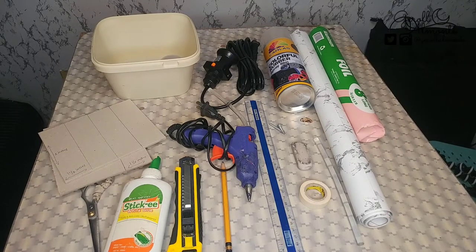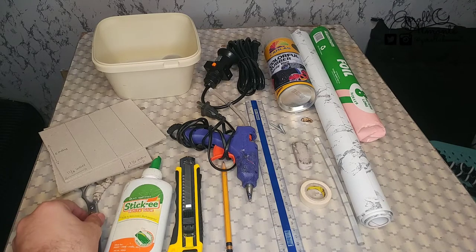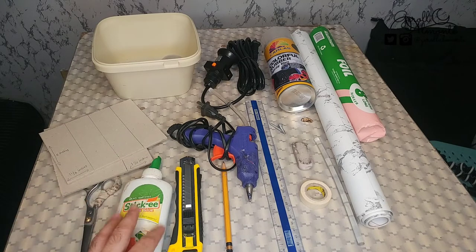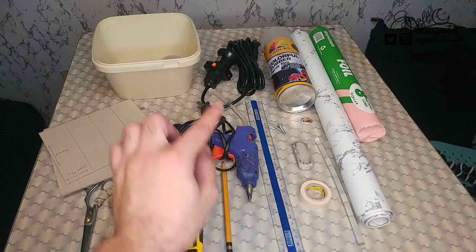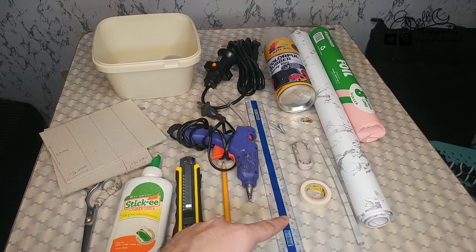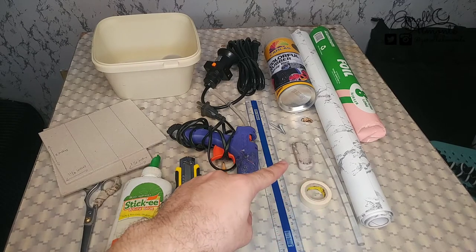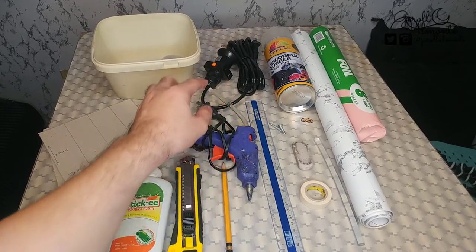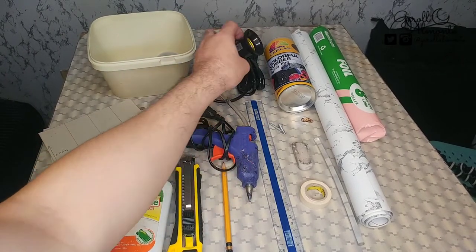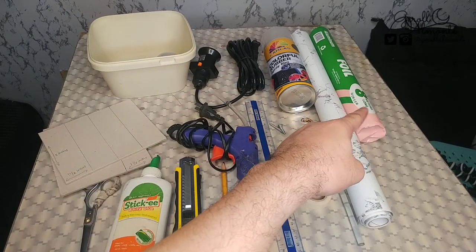Ito yung mga materials na kakailanganin natin para sa paggawa ng ating DIY backlight: gunting or scissor, glue, cutter blade, pencil, glue gun, ruler, masking tape, glue stick, eraser, screw, extension na may kasama ng pinaglalagyan ng bulb, then foil para sa reflector.